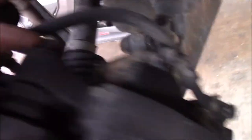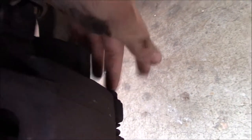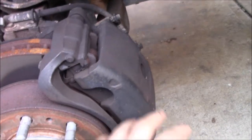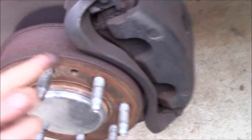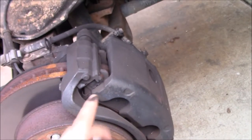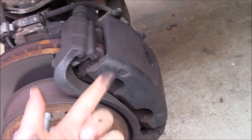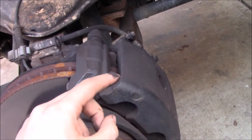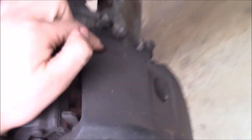This is the top bolt that holds in the caliper, and then there's a bottom bolt on here that also holds in the caliper. Take both of those out and take the caliper completely off. Whenever you're replacing brake pads, if they're very worn, you're going to have to reset the caliper, and we're going to do that using the C-clamp — you probably saw me do it before when we did the Lincoln Aviator video.